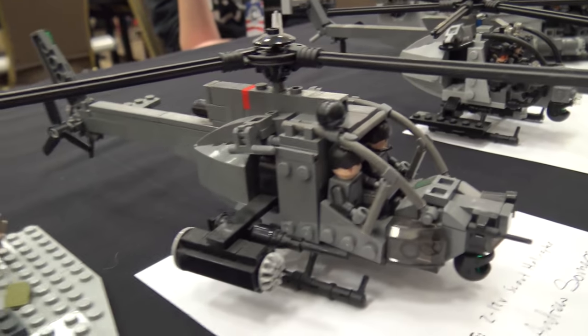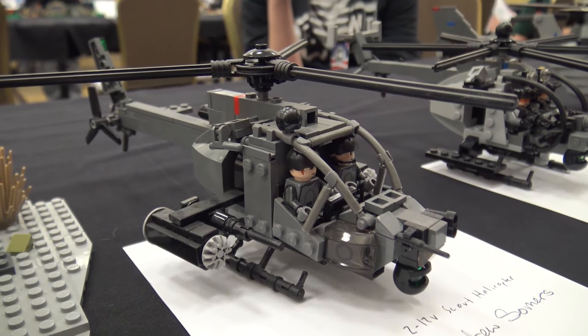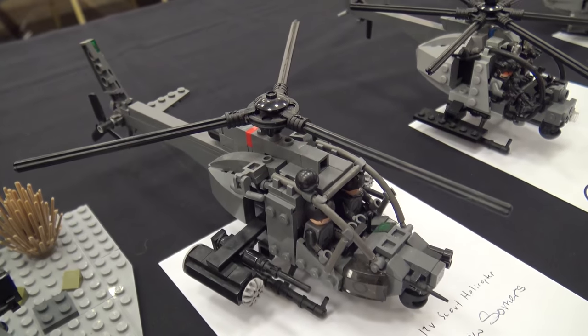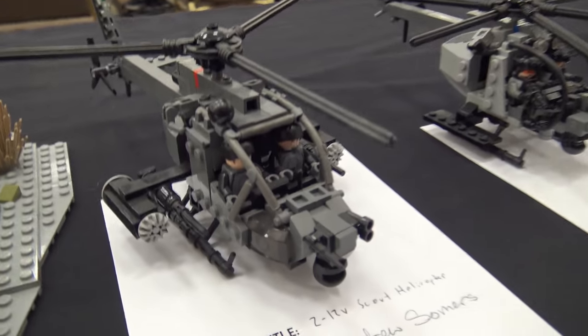Next to it is built on the same sort of chassis as the MH-6. I call it the Z-12V Scout Helicopter. If you've ever played Battlefield 4, they have the Z-11 Scout Helicopter — so that's where I derived inspiration for that.